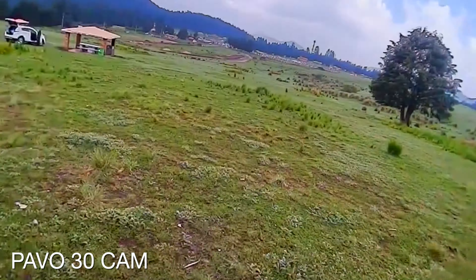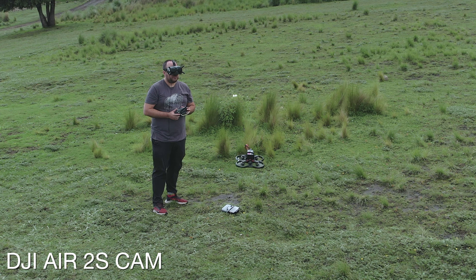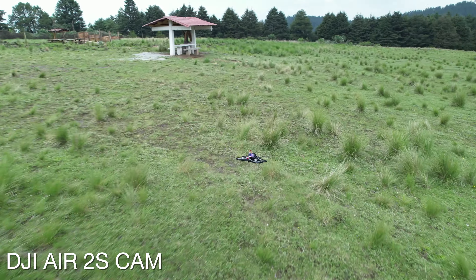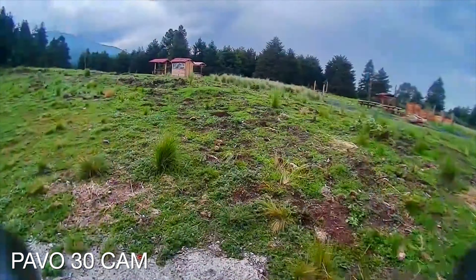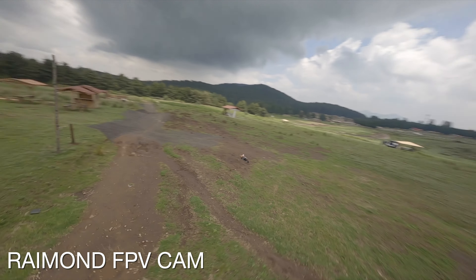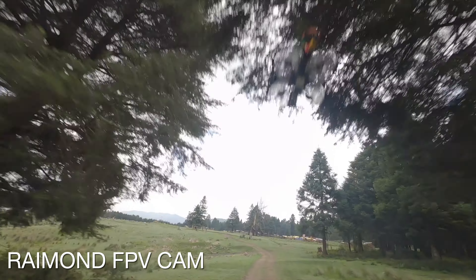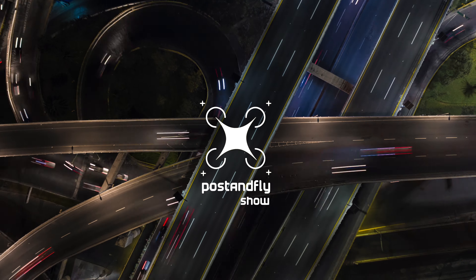This video is brought to you by S.T.A.L.A. Hello, how are you? I'm Tarcido Sañudo and this is Post and Fly Show.